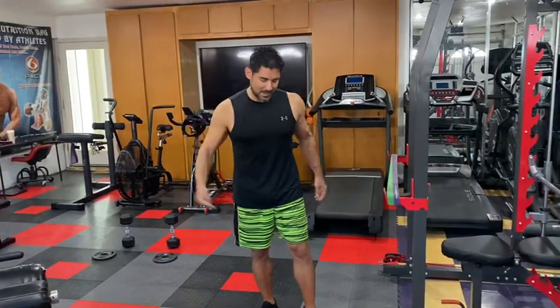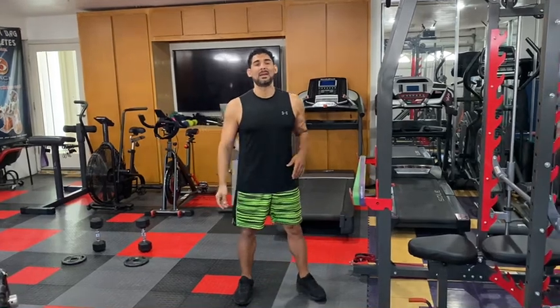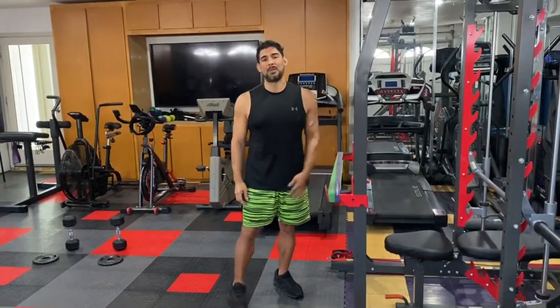Hey guys, my name is Alvisto and I'm here to help you get fit. Today I'm going to show you the proper way of doing assisted X-band pull-ups.